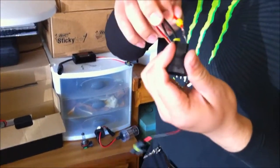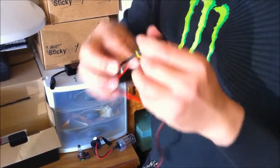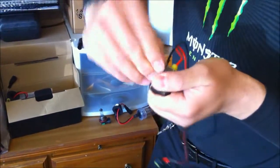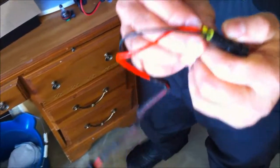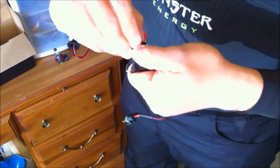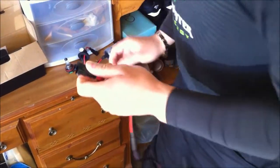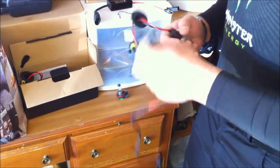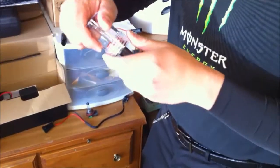Just push it — you're gonna hear the click. There you go. And then you gotta push the yellow thing that will seal off the water. This is the HID bulb.